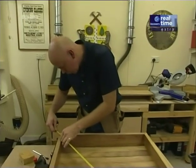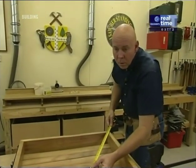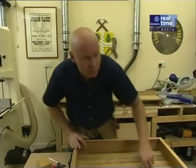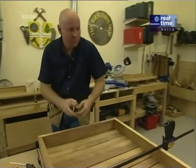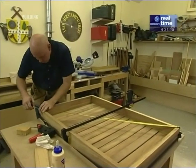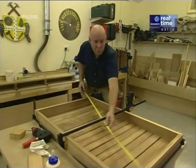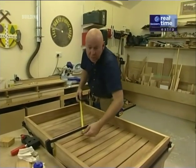Check the square — measuring the diagonals and adjusting slightly until they match. I just need to move this slightly this way, check it again, then let that sit until it's dry.